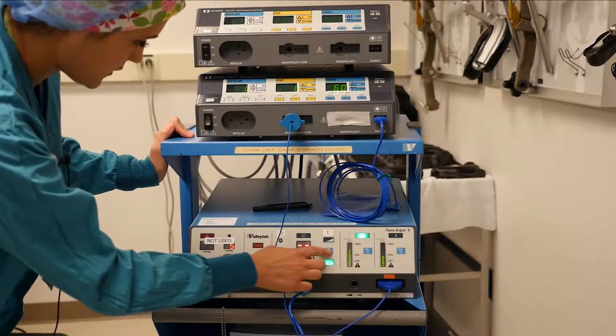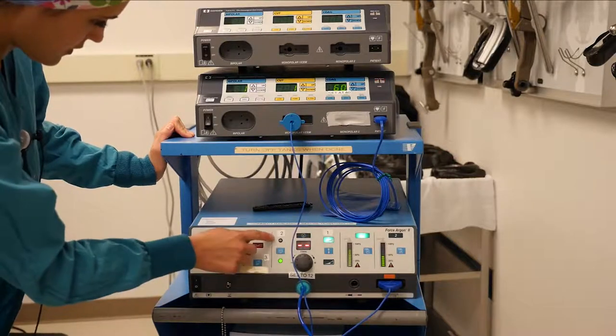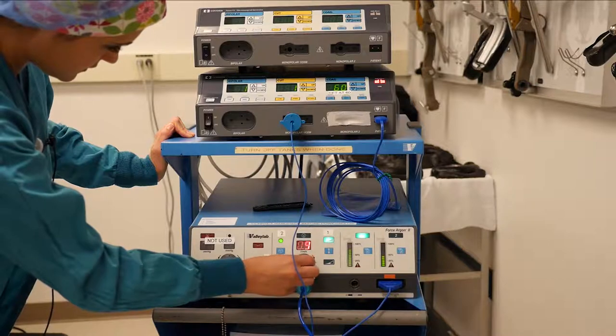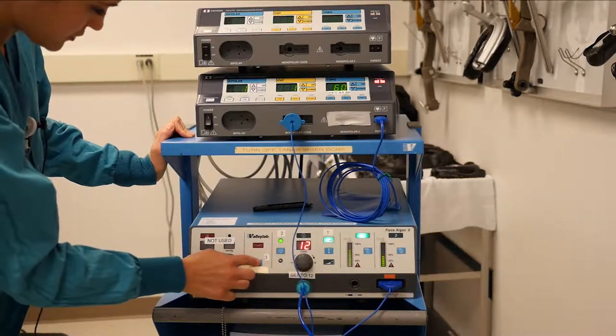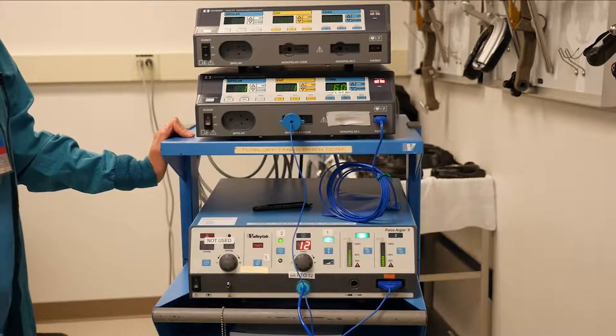This blue button here is the first one you will press — it has number one here, number two. And then you will set this to 12. Then you'll purge the line. And now it's ready to use.